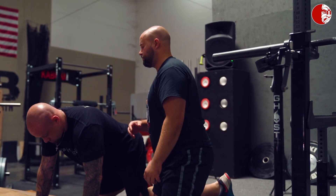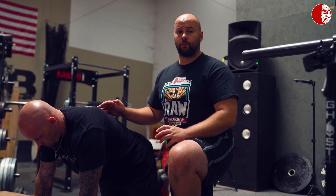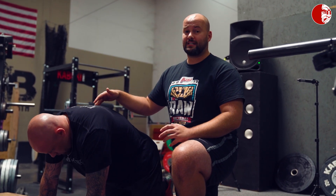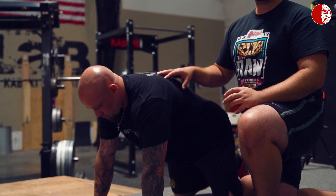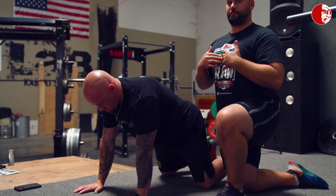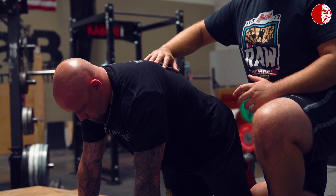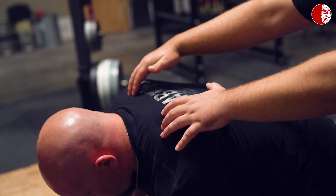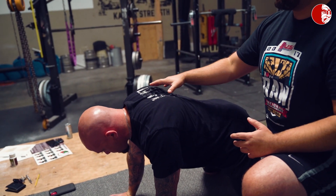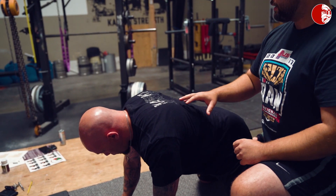We're going to get Kyle set up in the quadruped position. It's super important that he sets up with a little bit of trunk stability — just a small brace. The main thing we're looking for is that when he does this move, he is not rounding his back and he's not extending his back at all. It's very small and subtle movements at the scapula only. He's going to try to press his sternum to the ground and then press back out of that, going through micro movements of retraction and protraction, pressing through his hands pretty hard.